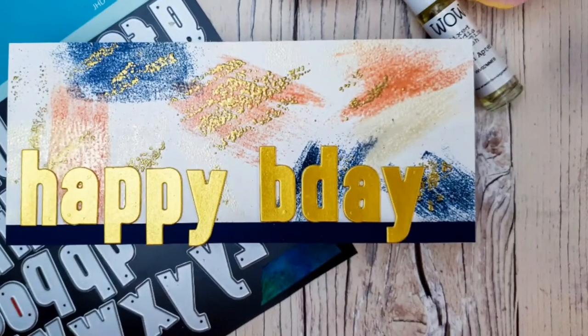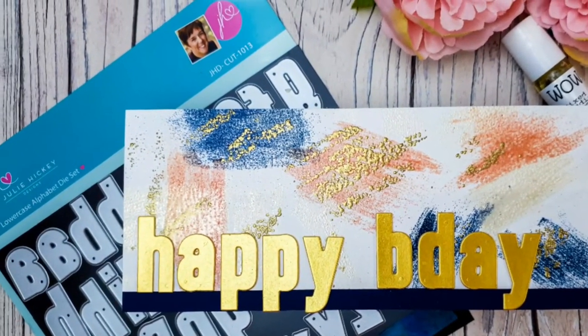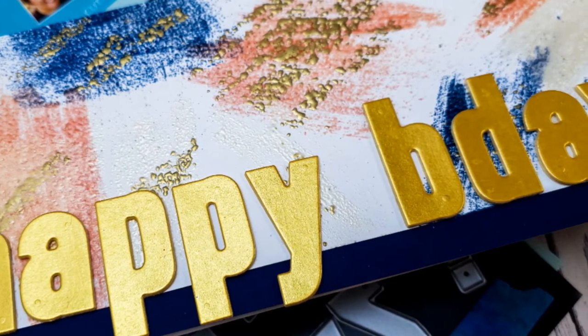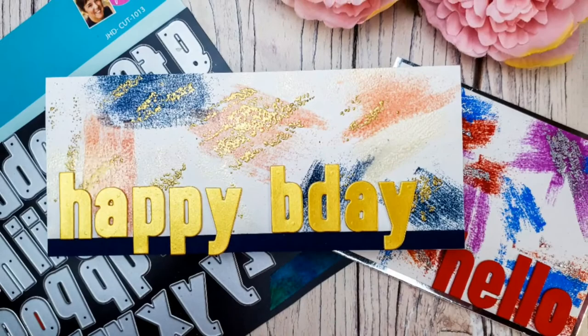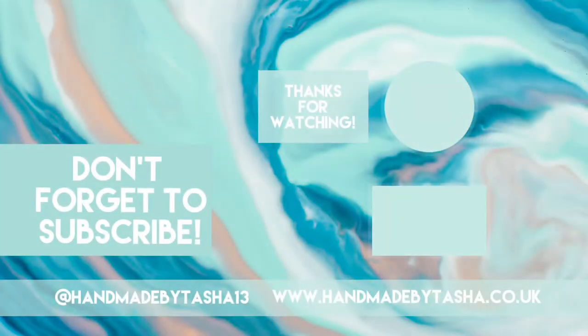If you like the video then please give me a thumbs up and consider subscribing if you aren't already. If you could share this video on Facebook or wherever that would be lovely. I hope you all have a lovely, happy, safe, wonderful week. Stay crafty, guys — bye bye!